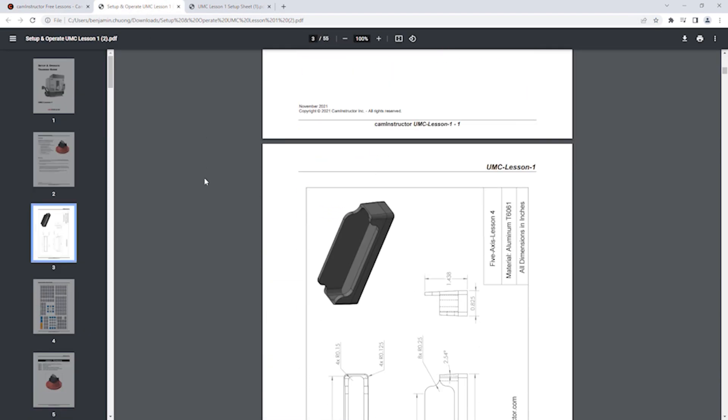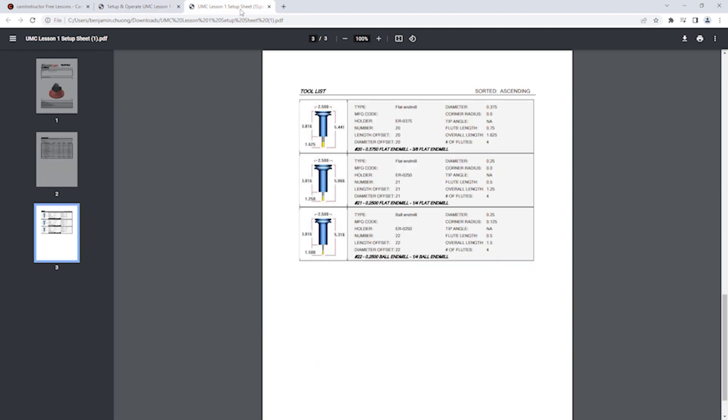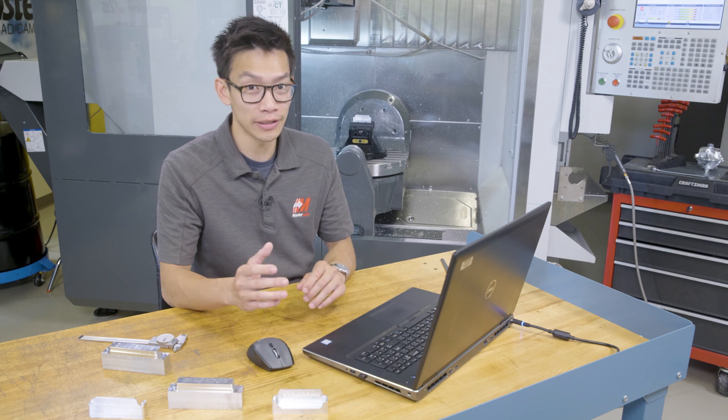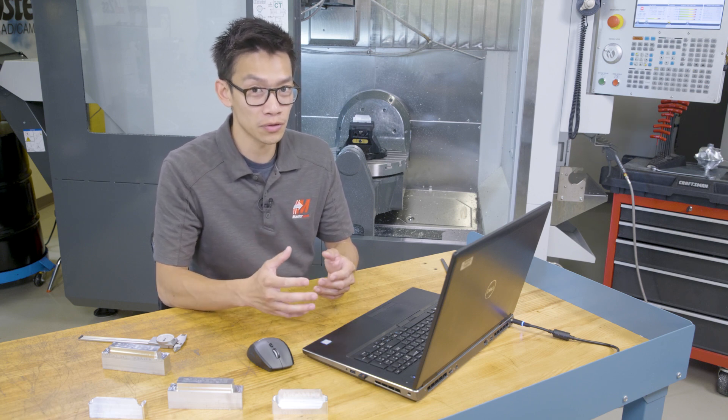The setup sheet also shows tool stickouts, holder dimensions, origin location, and stock size. There are videos walking through every step of setting up this machine. We're going to use these exact toolpaths with slightly different workholding and tooling, but with this course, we're ready to go and machine right away.